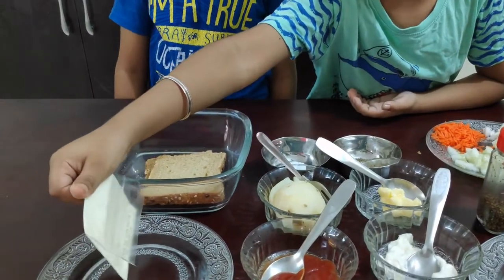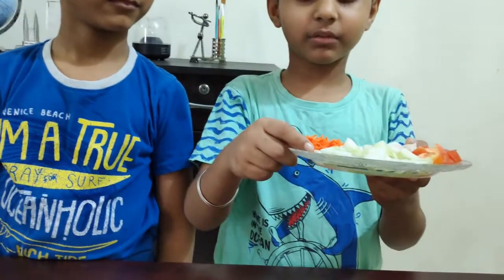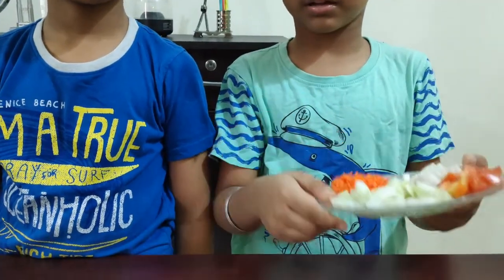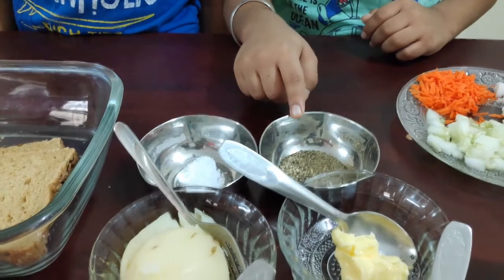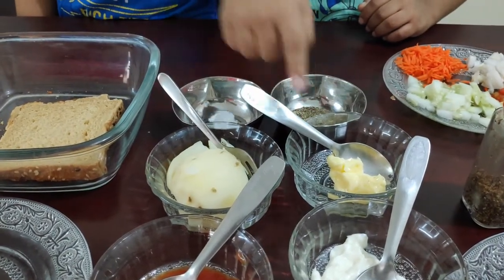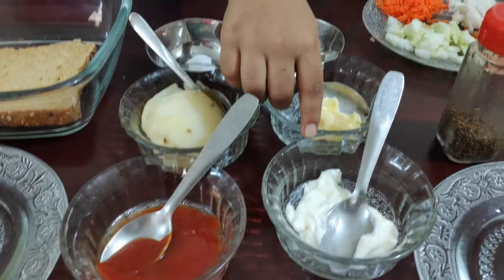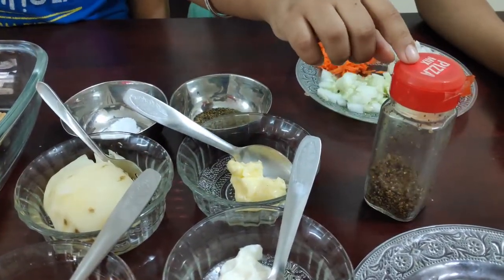Cheese slice, chopped cucumber, chopped tomato, chopped onion, grated carrot, salt, black pepper powder, boiled potato, butter, tomato ketchup, mayonnaise — it is optional — and pizza mix herb, it is also optional.